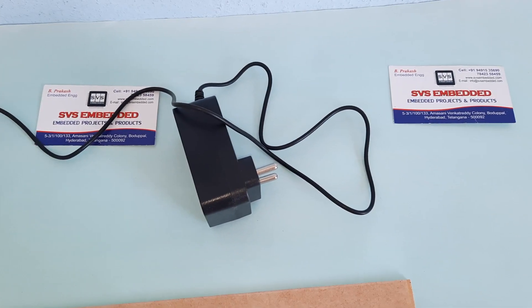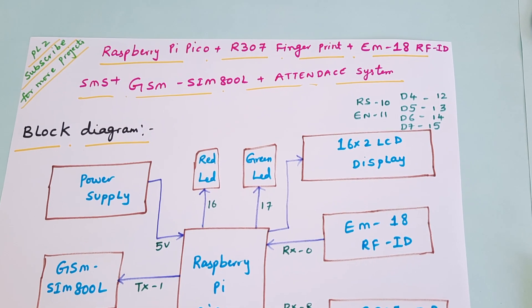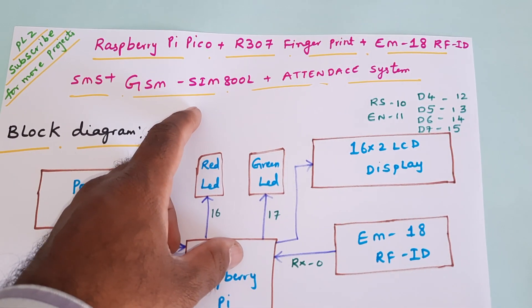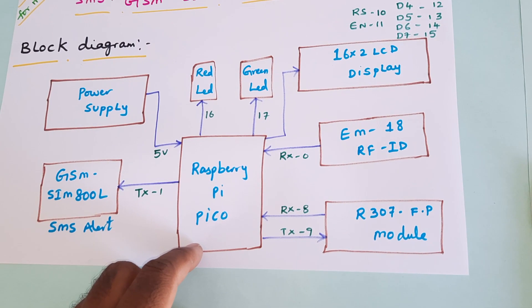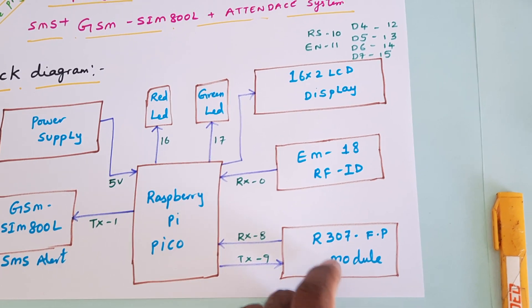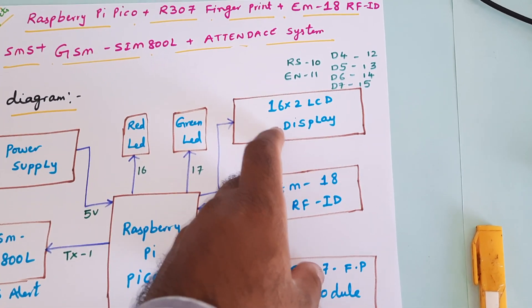Hi, we are from SBS Embedded. The project title is Raspberry Pi Pico R307 fingerprint module, EM18 RFID, GSM SIM800L SMS alert with the SIM800L student attendance system. We are using a Raspberry Pi Pico module and a GSM SIM800L for SMS alert, R307 fingerprint module, and EM18 RFID module.